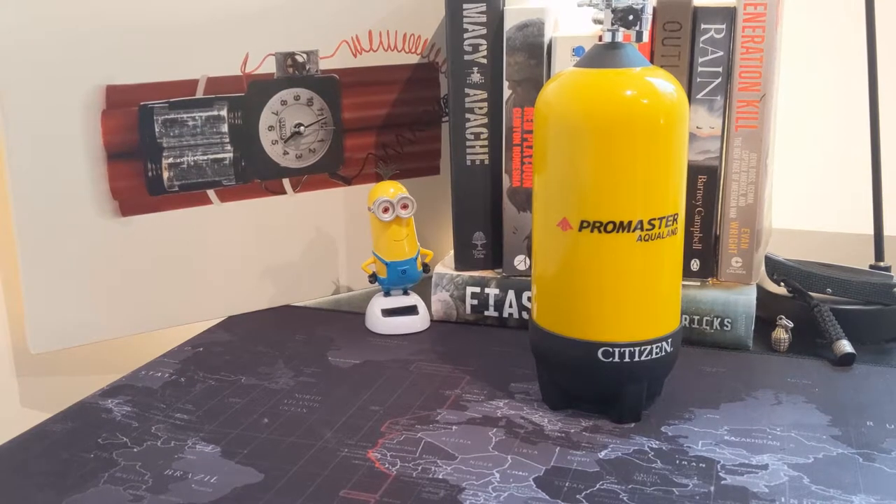Hello guys, welcome to the Time Bomb channel. I'm your host, the Bombardier. I've got a little watch review for you today. Just before I begin, I want to add that I'm not being paid for these reviews — purely personal opinion and personal views on watches that I own, designed to help guys who perhaps can't necessarily get to see these watches in store.